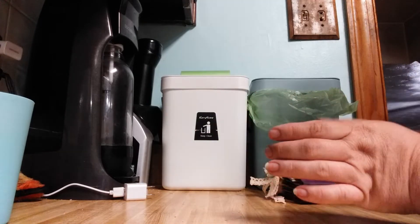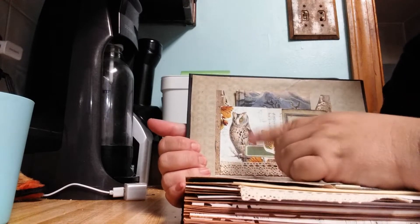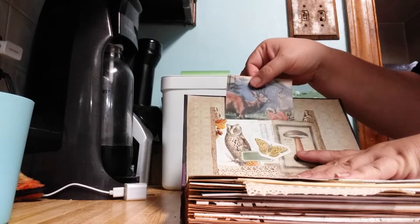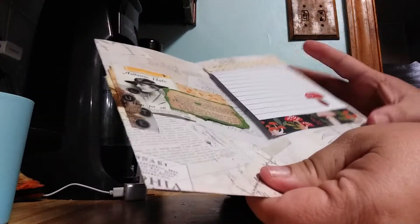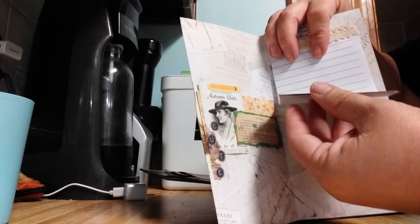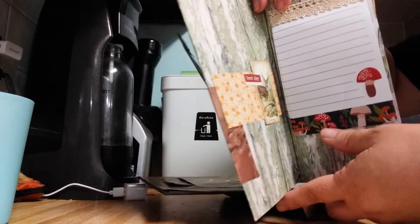So we're going to start over here. I did end up putting this envelope pocket that I made right here on the inside cover. And then on my little folio thing here, I put a little stack of notes — I got this notepad at the Dollar Tree and just put a couple pages there. I put a little lace on the top, so I have one on this side and one on this side. Those little mushrooms are super cute.